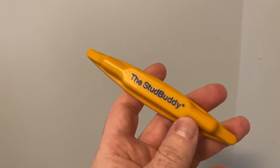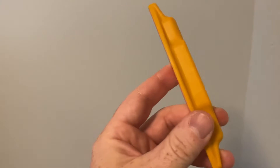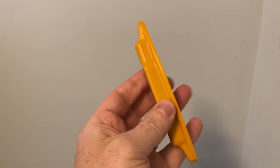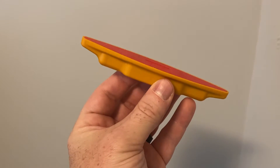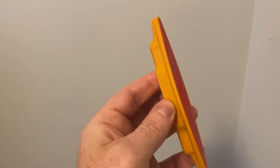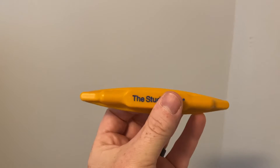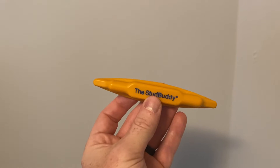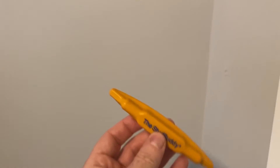This thing works because it has a handle here and it's flat on this side, and there is a magnet inside this lip which I'm holding right now. The way this works is you run this along a wall and it looks for the nails inside of any stud to identify where that stud is.